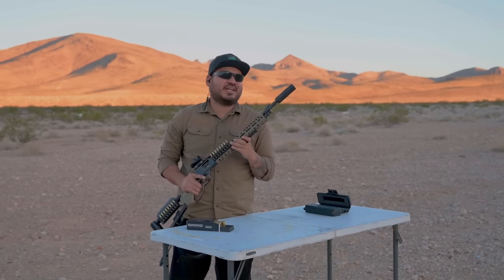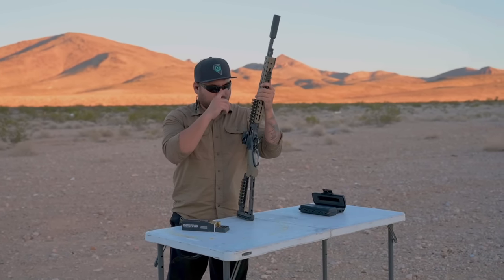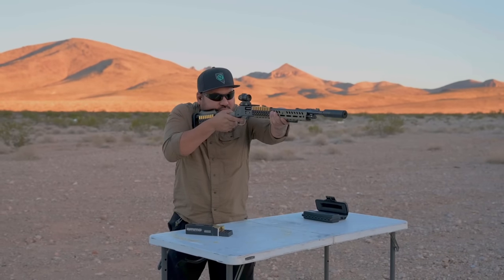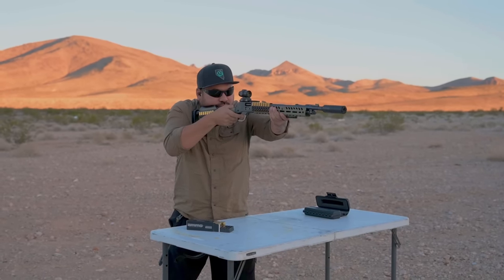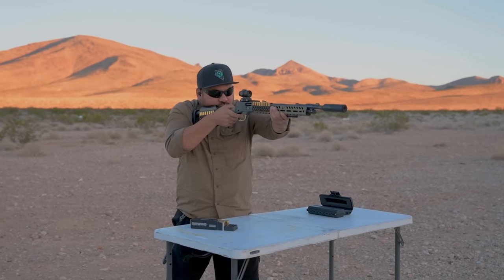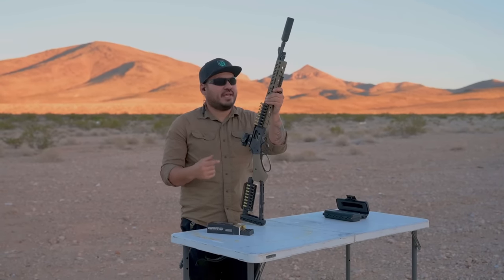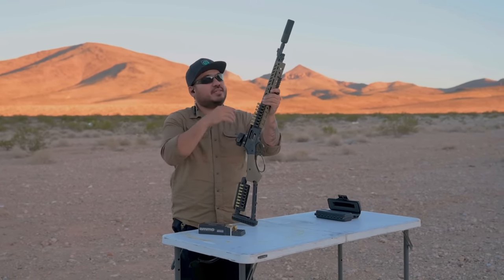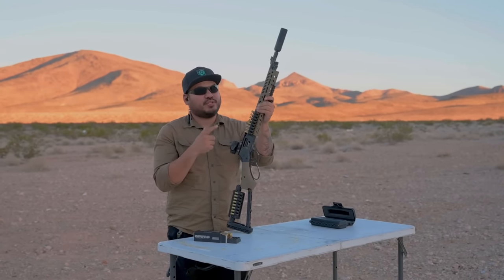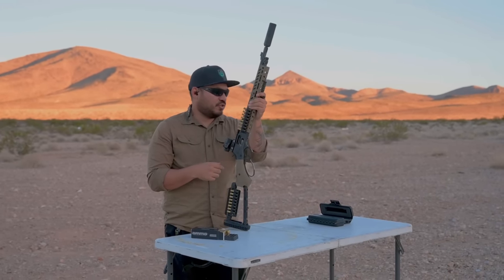Now we've got the CGS Group Mod 9 SK suppressor attached — the K-can short configuration. The first three rounds are going to be .357 and then the second set of three are going to be the .38 Specials, so let's see the difference in the sound signature. Roger notices a slight difference between the two but says it wasn't gnarly, and that could also be because it's a K-can. Both were very quiet, being .357 and .38, and he'll try the full-size can next.